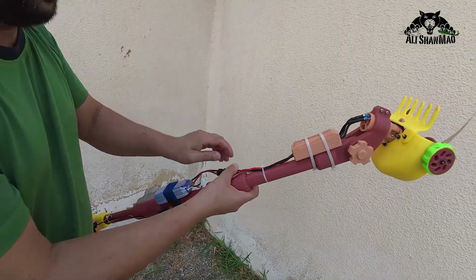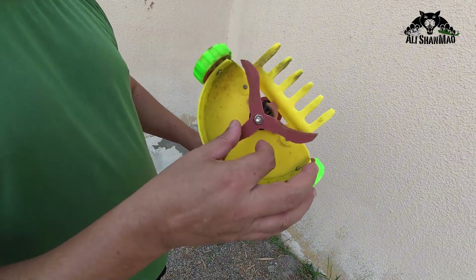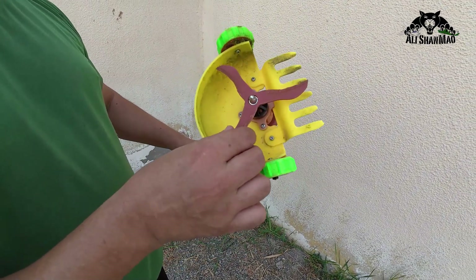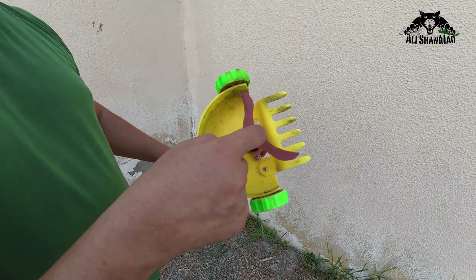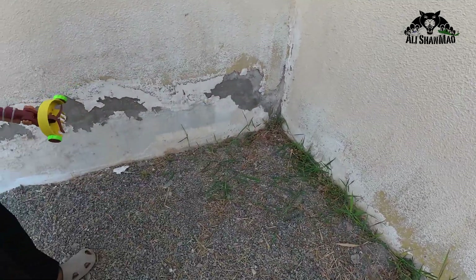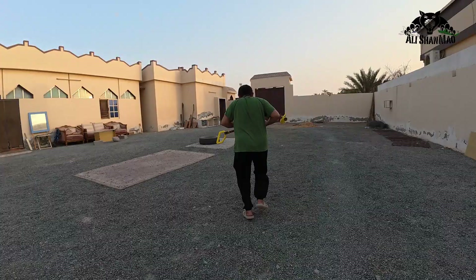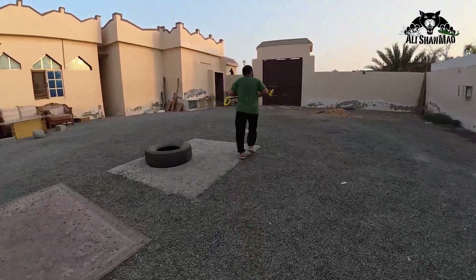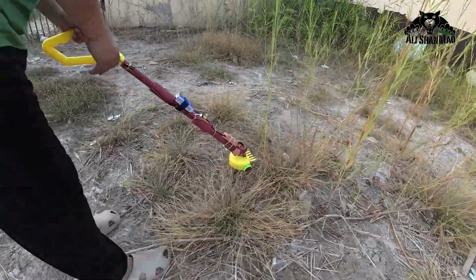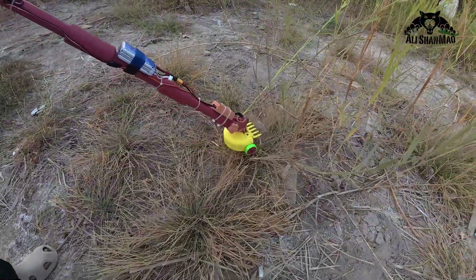This is a 3D printed blade only. Let me disconnect it — we don't want to put our fingers right there. Check this out. This is a 3D printed blade and it's not even damaged. It's not even damaged — look how nice it is. Now, that problem outside. Look at that clean spot, man.